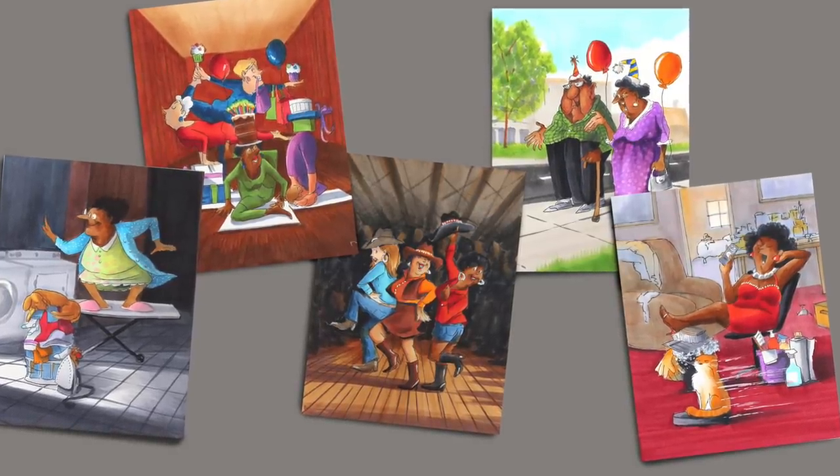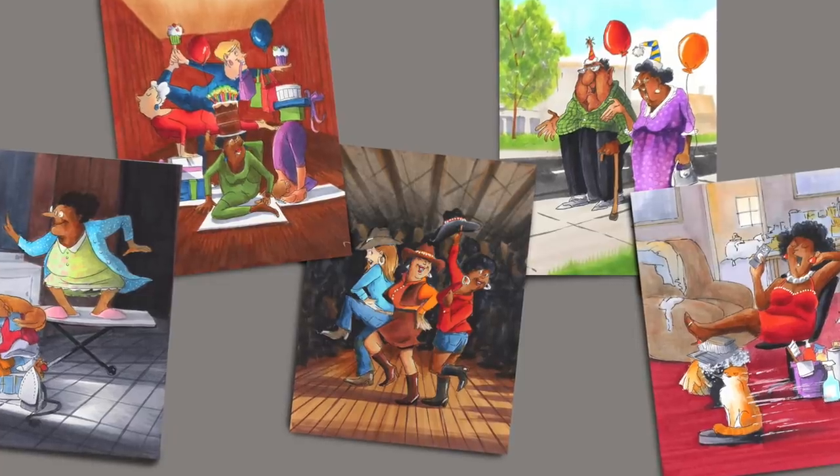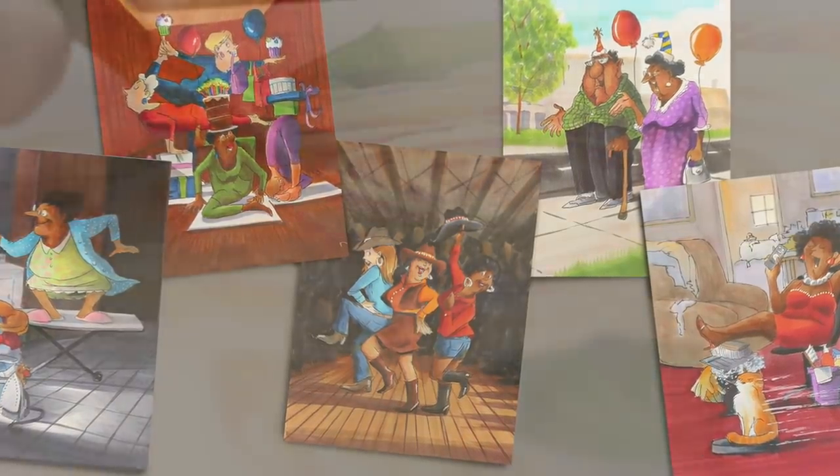Hi there, I'm Sandy Alnock and today I'm going to talk a little bit about how to experiment with the human rainbow to get new skin tones.